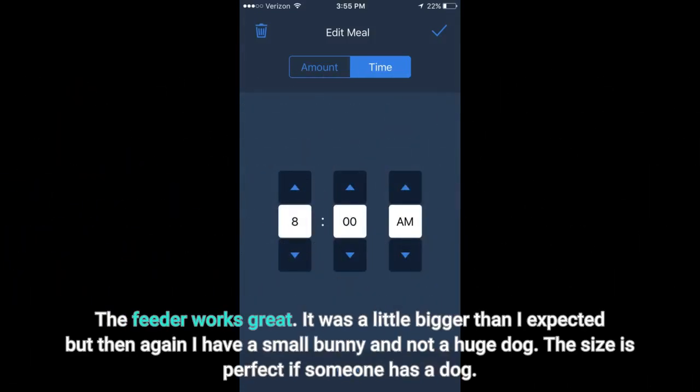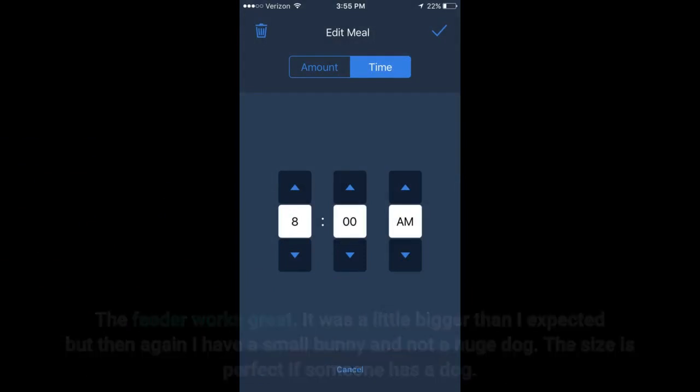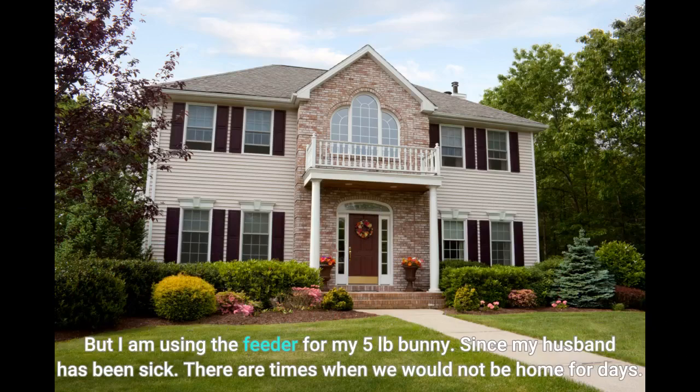The feeder works great. It was a little bigger than I expected, but then again I have a small bunny and not a huge dog. The size is perfect if someone has a dog, but I am using the feeder for my 5-pound bunny.